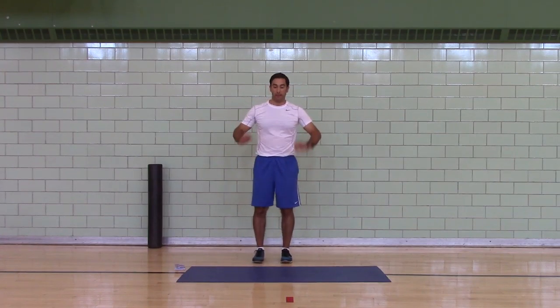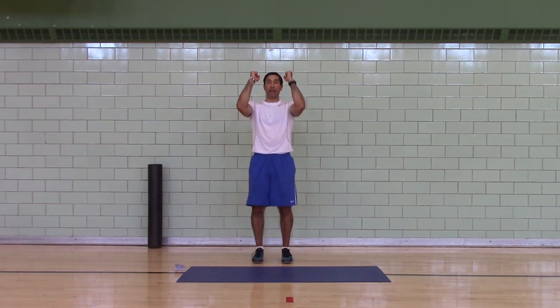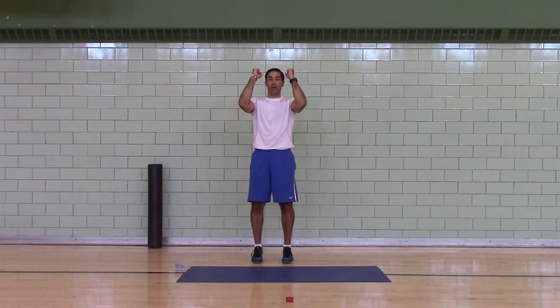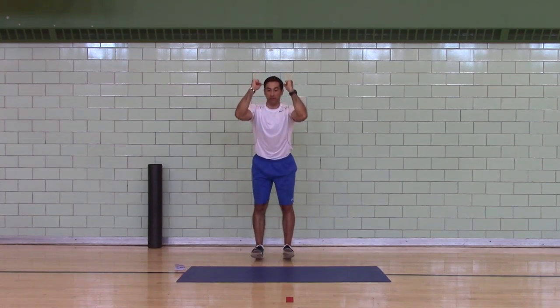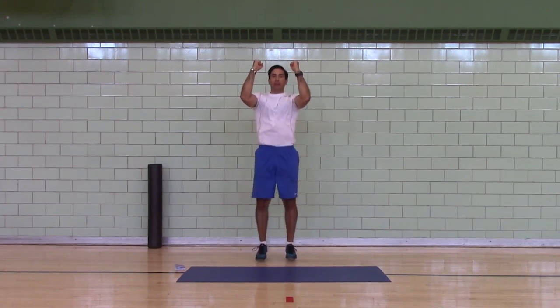Ankle bounces now. If you can't bounce because you're inside and you don't want to shake the house, do rocking calf raises — 20 of these, as high as you can. If you can, 50 bounces.